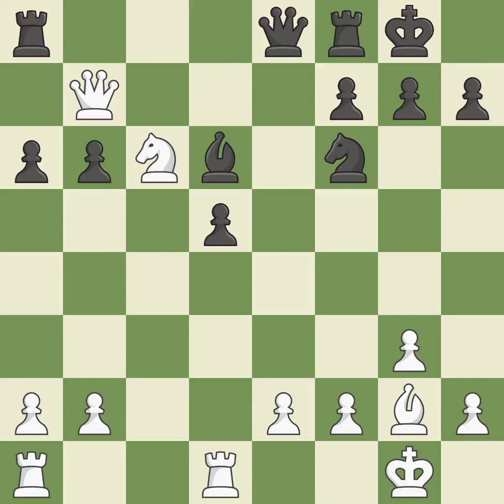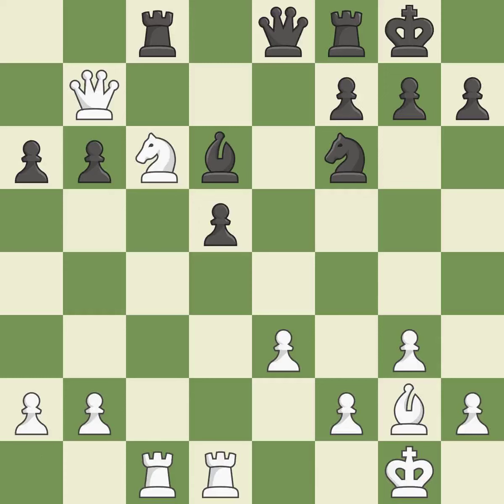A queen moves off of its beginning square and into the action. The pawn is now on a square that is safer. This requires an open file, a typical technique for rook activation. The knight is now sufficiently protected. A pawn that was being attacked and had no defenses is now protected by this.